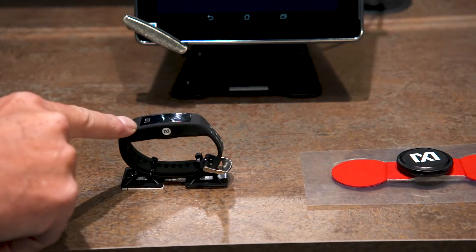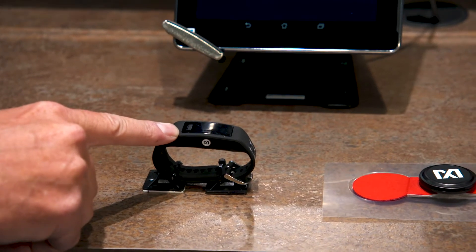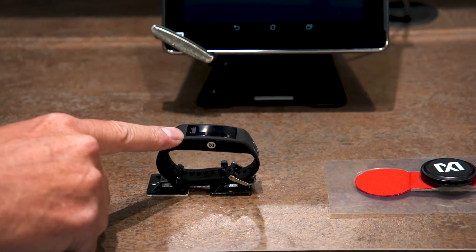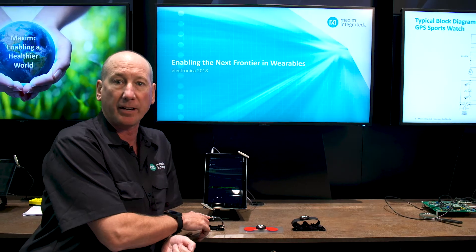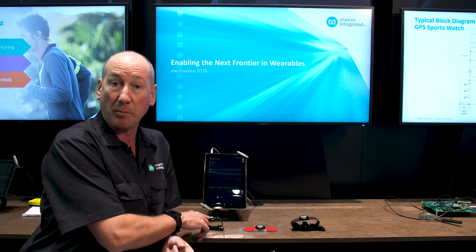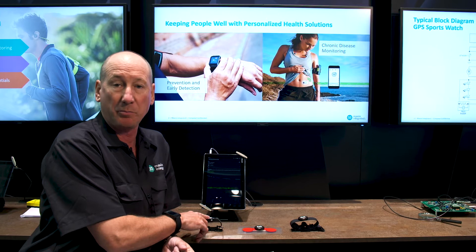The first product is the Healthband. This is a wrist-worn wearable that uses a Maxim PPG AFE to collect heart rate and heart rate variation information. It also contains a Maxim Micro and a Maxim PMIC.